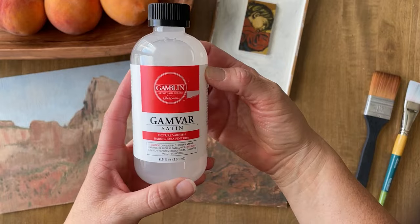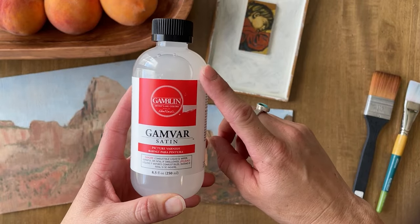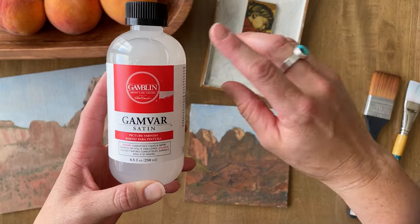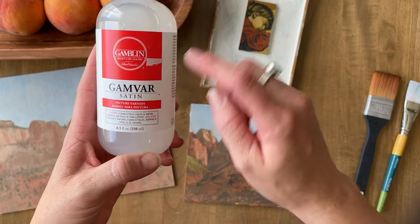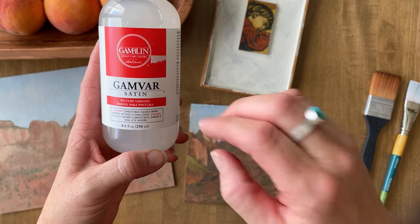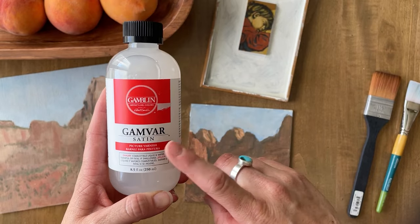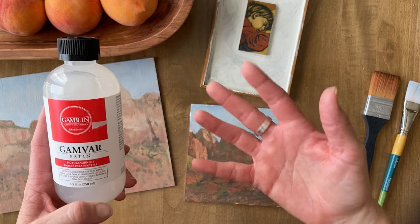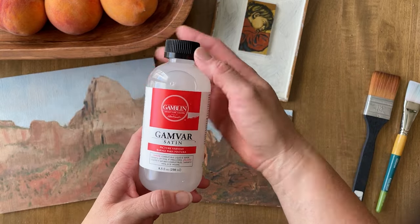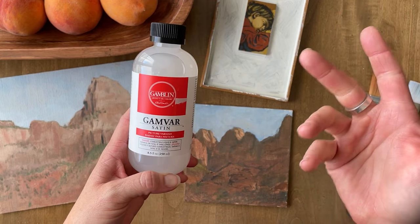There are a few different varnishes you can get, however this one stands out as the one artists seem to recommend the most — artists that I trust. This is a Gamblin brand called Gamvar Satin. You can get gloss, you can get matte. I chose satin because I don't really like high gloss — I worry about the reflections. But I've heard that if you choose the gloss it does bring out the dark colors a little bit more.